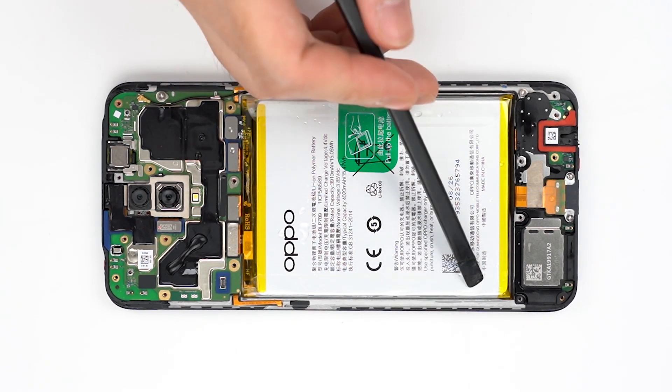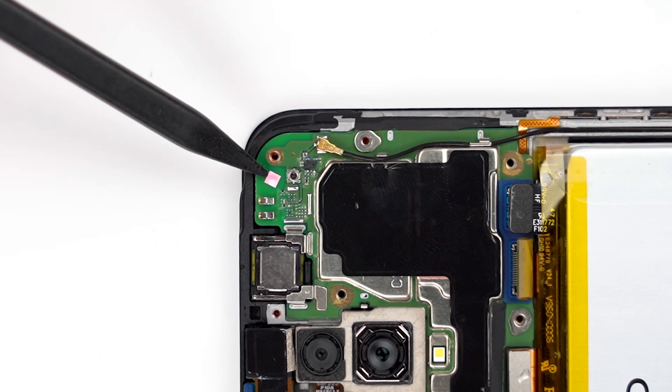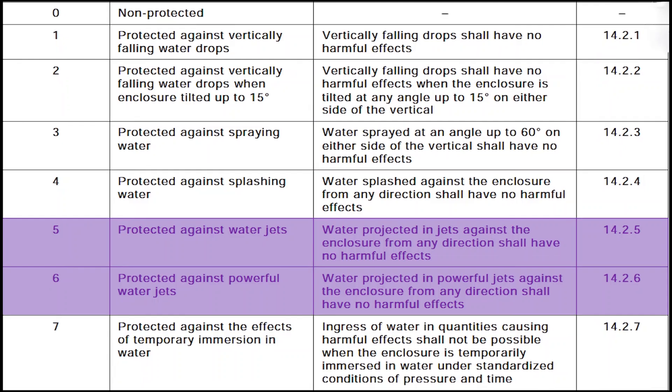After disassembling the phone, we saw water droplets of different sizes on the motherboard. The waterproof test strips have changed color. The water resistance of this phone is 5 to 6.